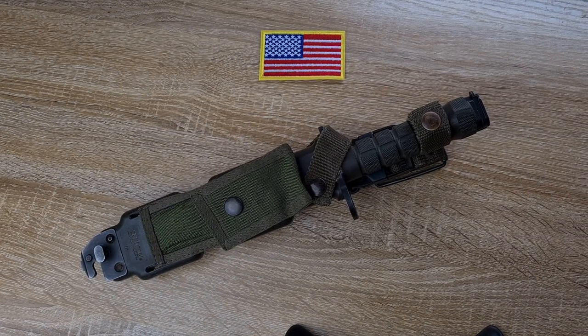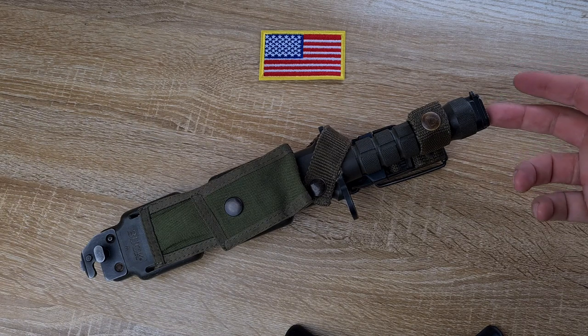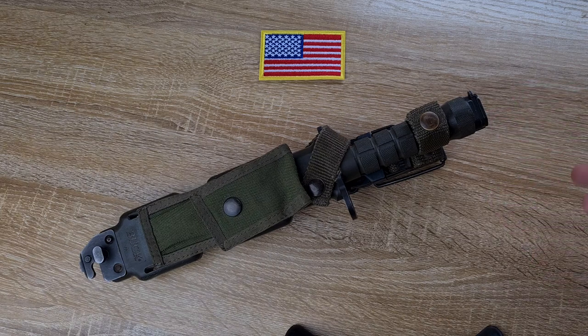It will fit a number of different rifles — anything designed to take the M7, because it has the exact same connection device as the M7. So it'll fit your Mossberg shotguns, your Australian F88, your M4s, and any other rifles around the world designed to take the M7, like the Indonesian SS1.